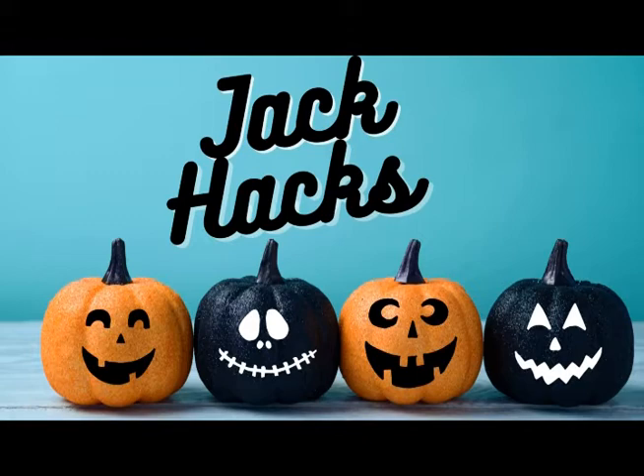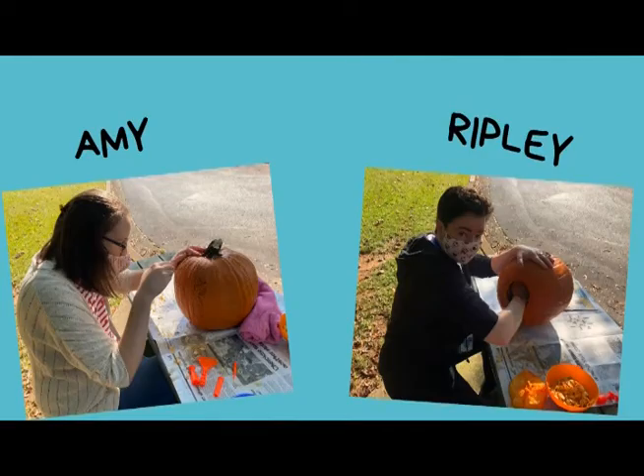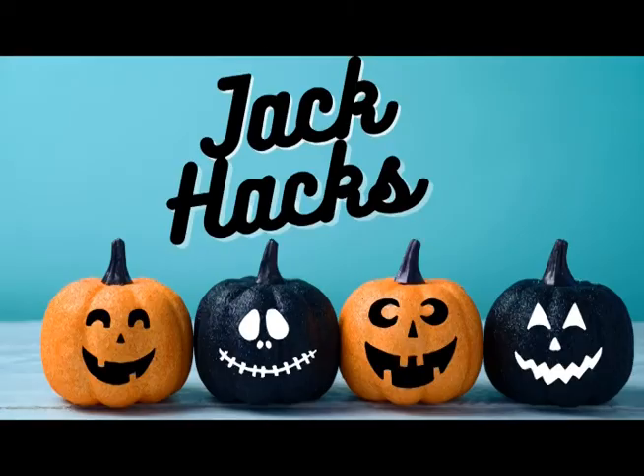Hello everyone, this is Ripley and Amy from the Rose Creek Public Library. We are here to share some tips to help make your Halloween pumpkin carving experience as smooth as possible. We'll touch on choosing the perfect pumpkin, then jack-o'-lantern carving techniques, then how to preserve your pumpkin, and finally how to use the seeds to make a tasty snack. Let's get started!